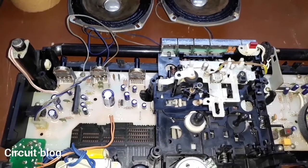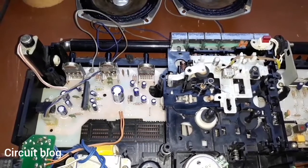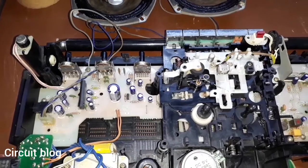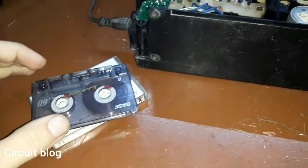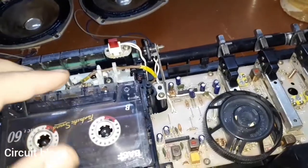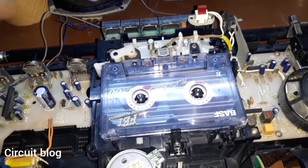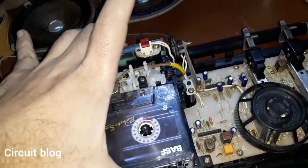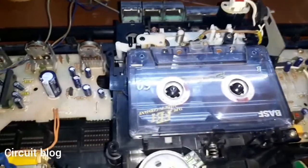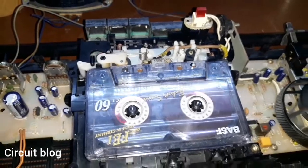Now what I'm going to do is grab a cassette to see how the tape mechanism is going to sound. I grabbed two cassettes from my collection to test. I'm going to use one to see if the tape mechanism runs correctly. The tape is in, let's lower the volume and hit play. Once I hit play, the tape is rolling like it should be with no problems regarding the rotation, which is really good.